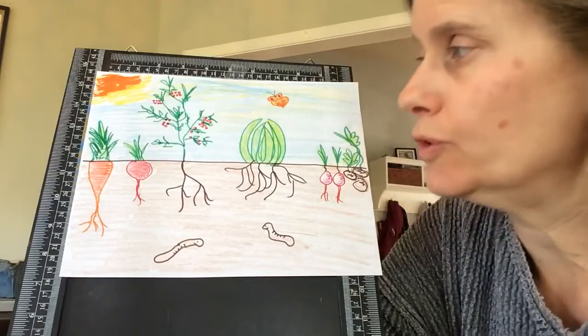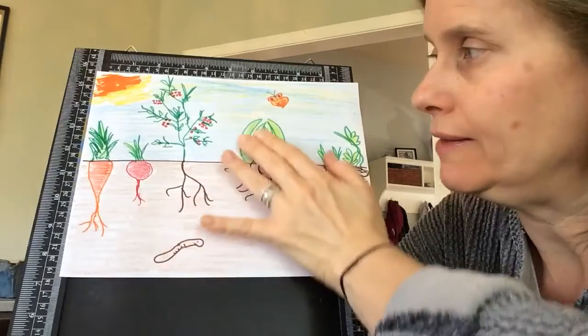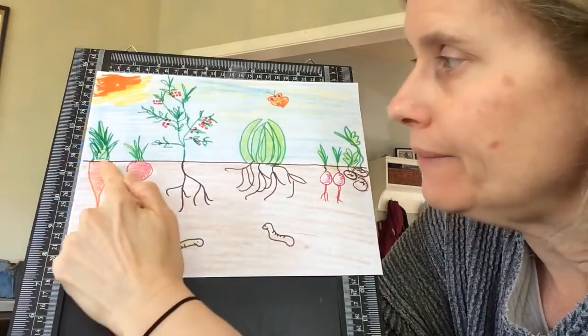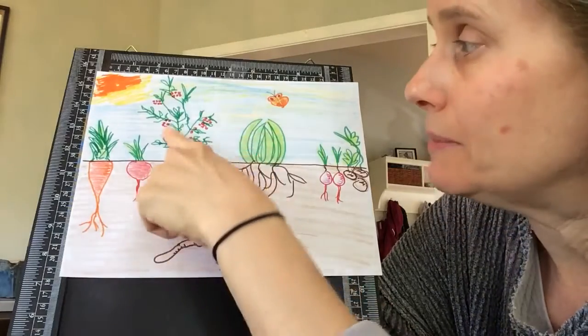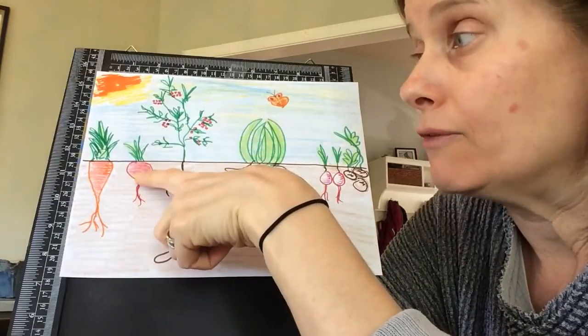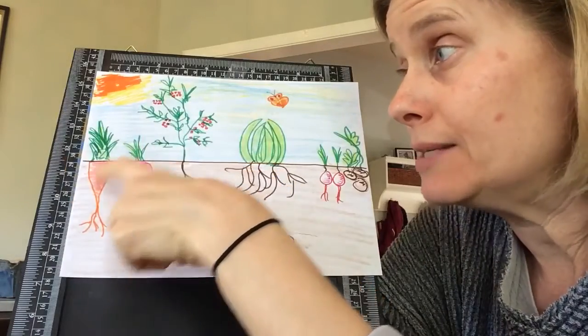The picture I drew — I drew a lime, and this is supposed to be underground and this is supposed to be above the ground. I drew a carrot. This is supposed to be a beet. This is a tomato plant. Tomatoes — the fruit grows above the ground, and for beets they grow below the ground. You have to dig them up to get to the part you eat.